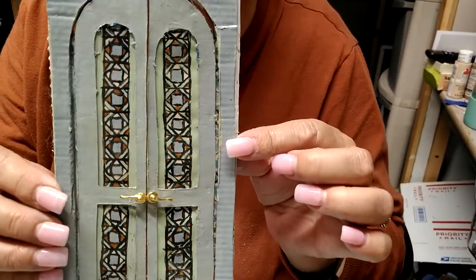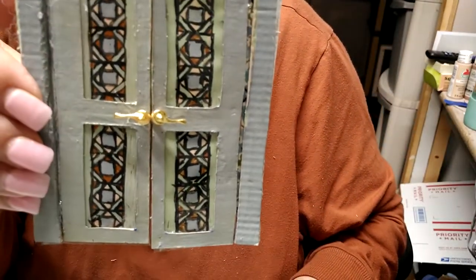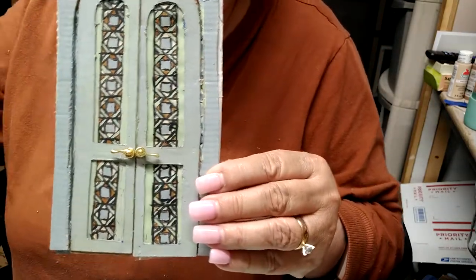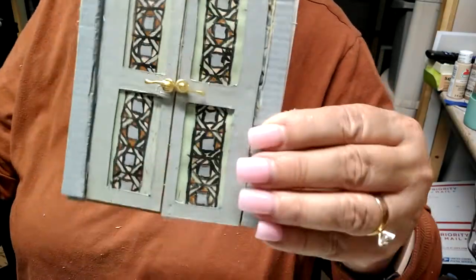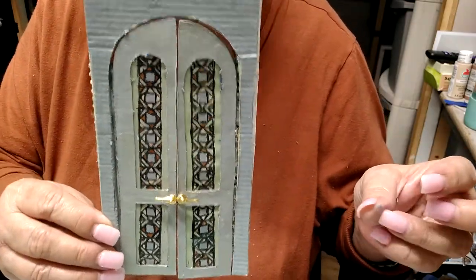Before jumping into the bedroom, I did manage to find those doorknobs I thought I had lost. Do you see how much nicer they are? I'm gonna use these. I'm gonna let those dry and then sometime over the weekend I'll get this door panel glued in and that'll be done.